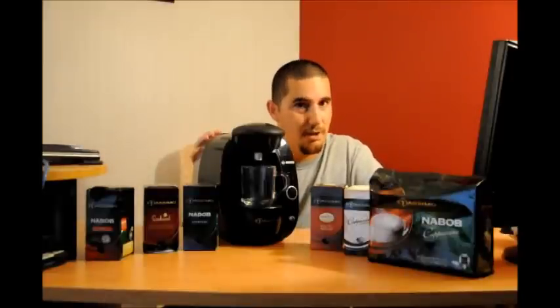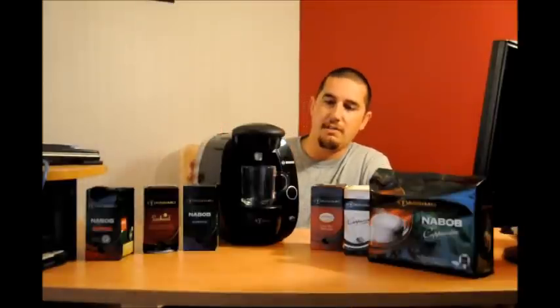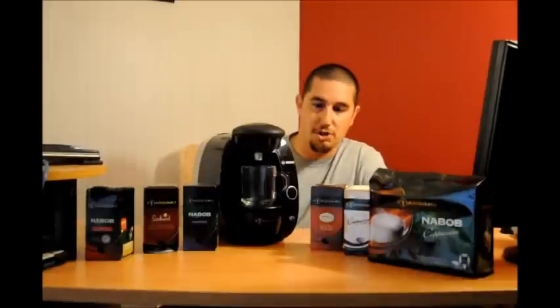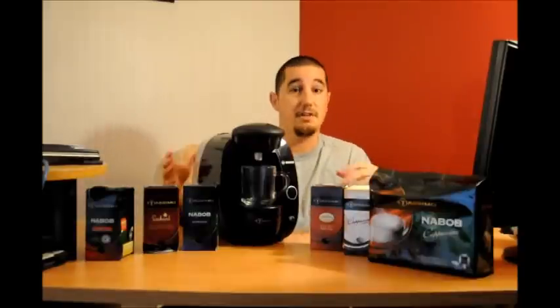Hi and welcome to NowTestingProducts. I've received a couple of emails from my viewers asking me about the Bosch Tassimo T20 coffee maker, so I decided today I'd go ahead and do a review on it, show you guys how it works, and just talk a little bit about it so that you guys can familiarize yourself with this particular coffee maker.